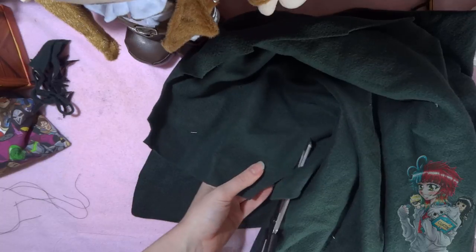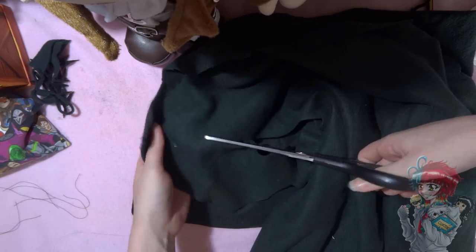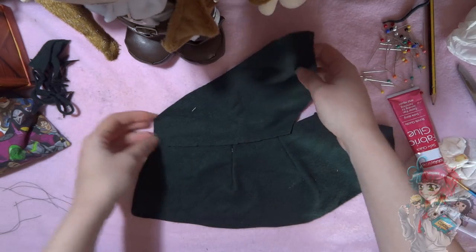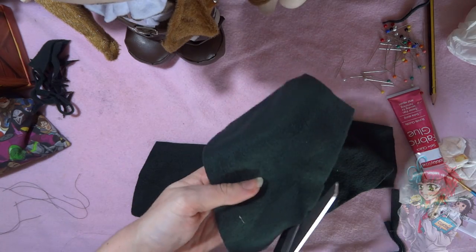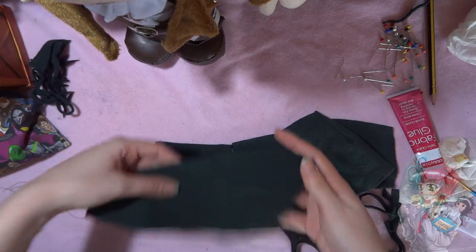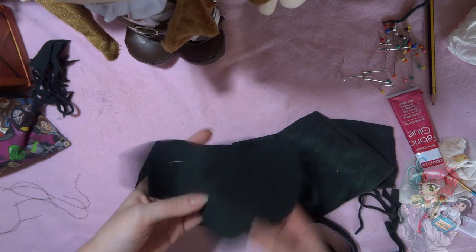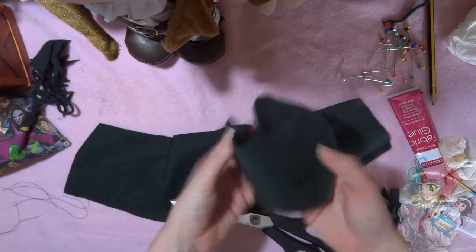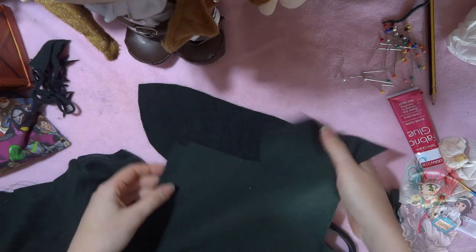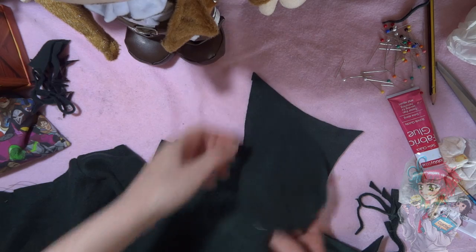Measure up the fabric to your poncho and lay it out completely flat. The hood is going to be in three parts. Measure up to the middle of the poncho and cut a big curved triangle shape. I don't have patterns for this hood - I wing hoods because it depends on the size of the plushie's head, the hair they have, etc. You can look at something you own with a hood to get the shape.